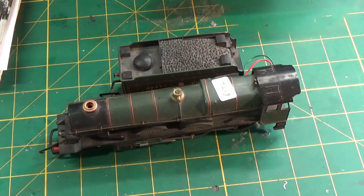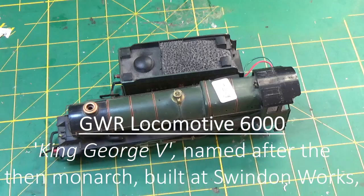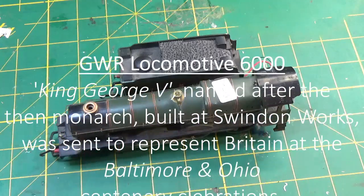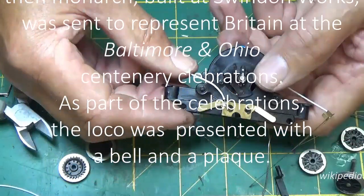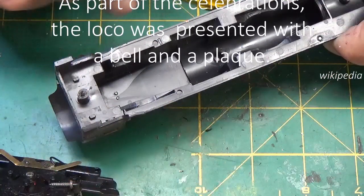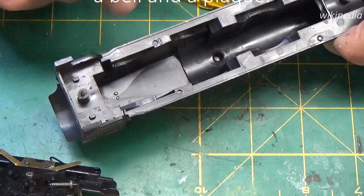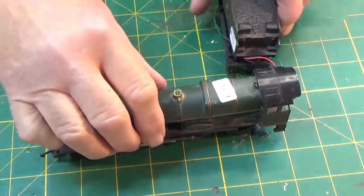And I came up with this. Welcome to another servicing video - 6233. This time it's a double O gauge Lima King George V.